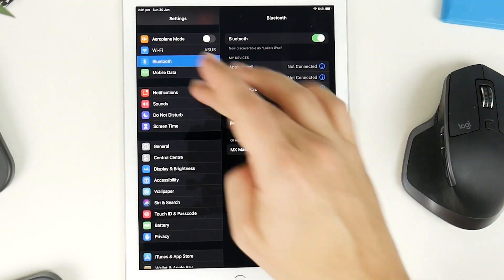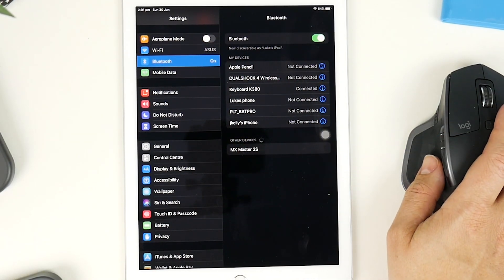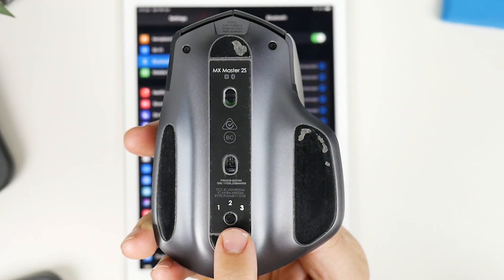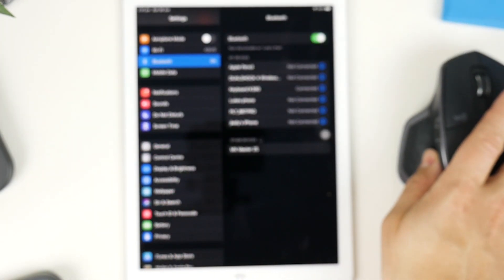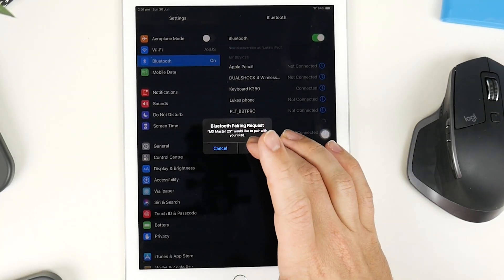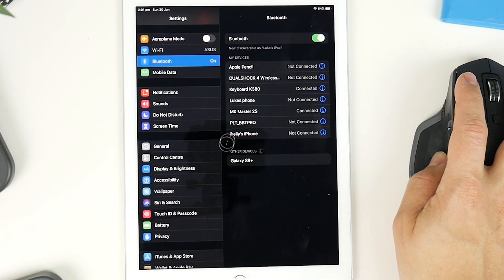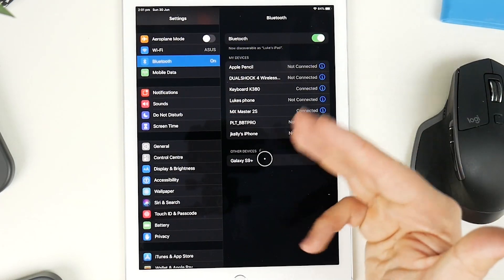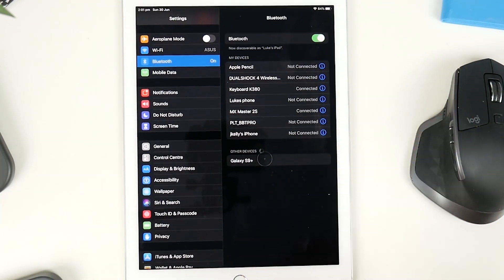Go into Bluetooth now, and you can see that it's currently already found the MX Master 2S. To do that, what I've had to do is click and hold the pairing button on number three — you can see it's flashing quite quickly. Go to our iPad, click on that, and we're going to get a prompt to pair, so click on Pair. And now we have a little circular icon that we can use to move around, and that is now our mouse pointer, which is super convenient. I love that Apple has finally added this in.